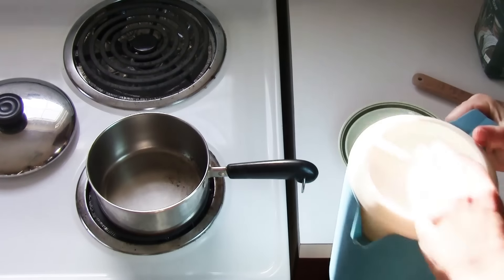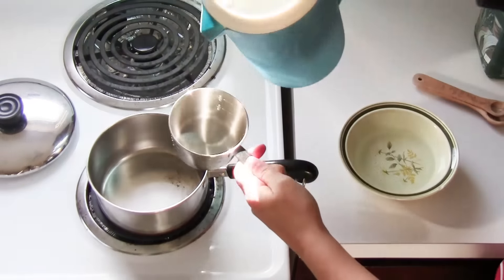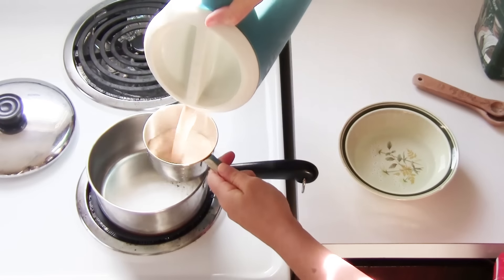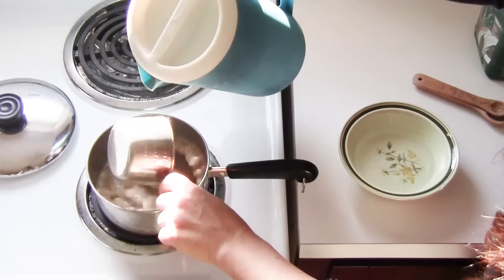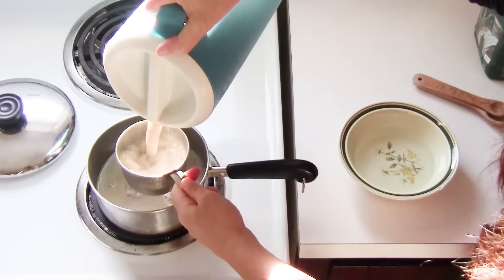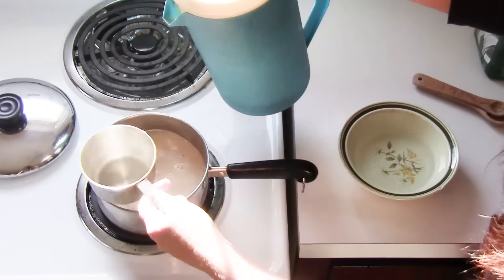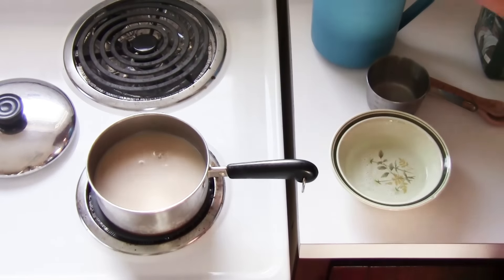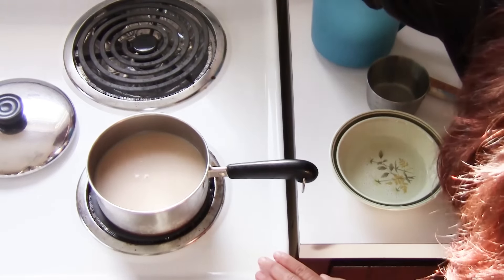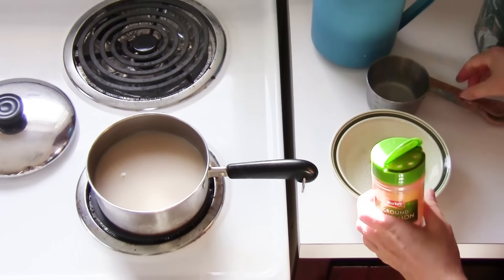First thing I'm gonna do is get some non-dairy milk, whichever one you like. This is one that I made myself — it's a sunflower milk. I have quite a few recipes on my channel for various types of milks, so I'll link to those. You can choose whichever one if you want to make your own, or you can just pick some up. I'm gonna turn this on to medium-high and then add some spices.